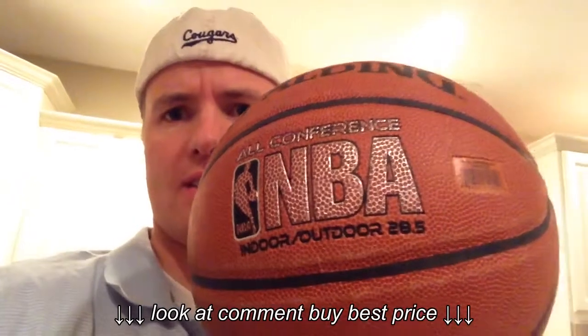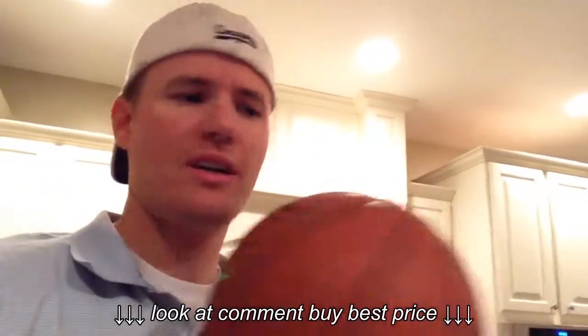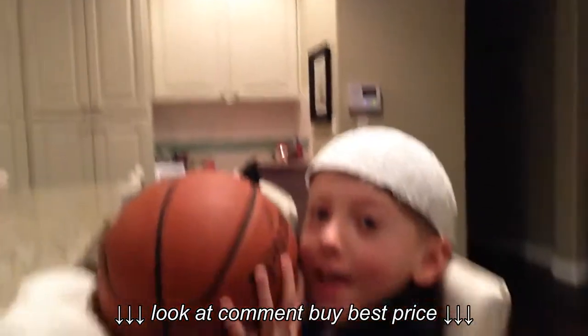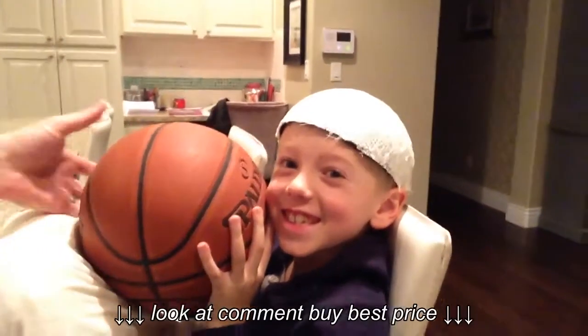Here's my hat — you want to see my hat? Spalding NBA ball, 28.5, which is the kid's size. This ball does not work very well, so it leaks air. So it's a good one to cut up. We were just gonna throw it away just this last week. Here we go — here is my new hat. How do you like it? Looking good.